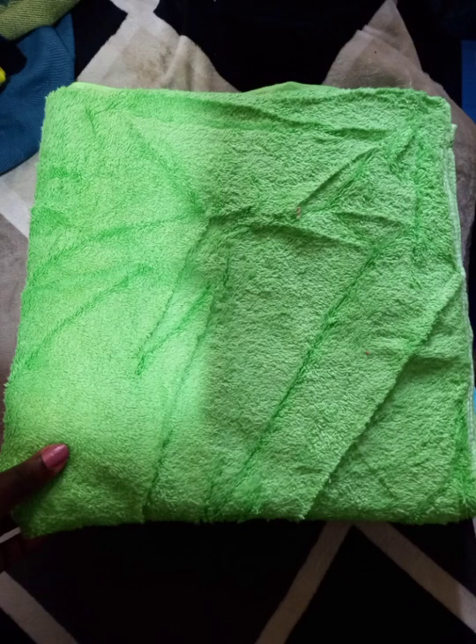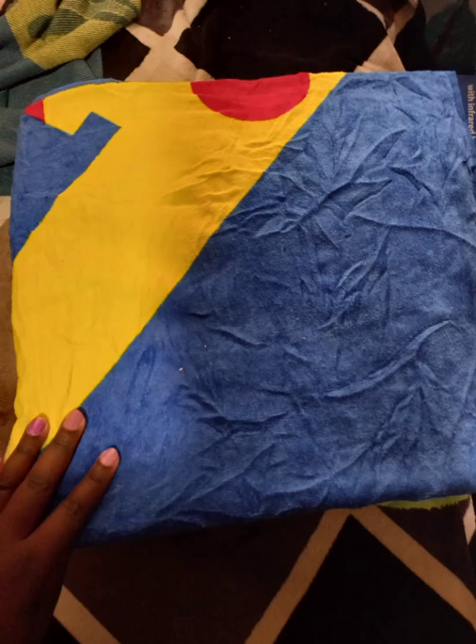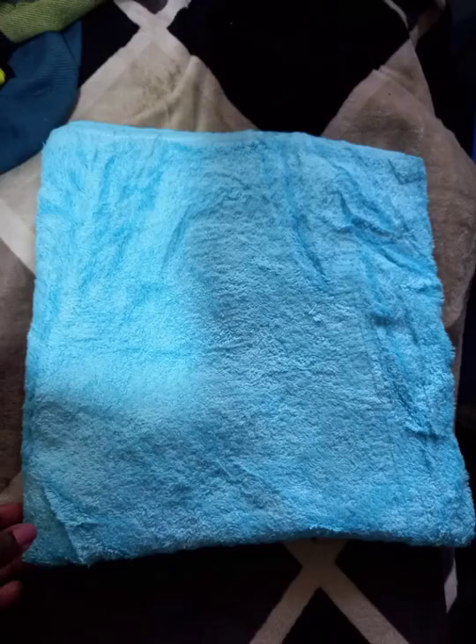Hey loves, this is some of the sample photos of the premium towels that I opened last week, so you can check them out and see how they look. I didn't straighten them out that much, but I tried. So yes, this is some of the sample photos.